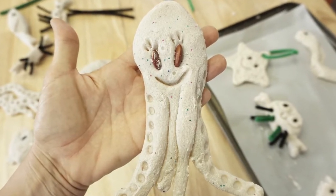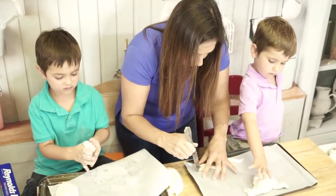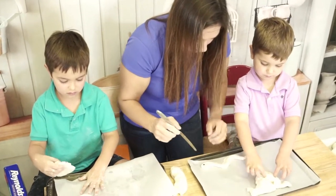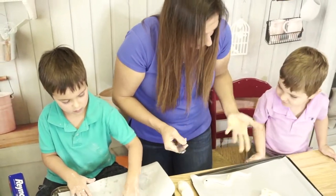Once you have this, we of course have to make a happy eel. So we're going to dip our knife in the water again, and we're going to do a little bit of a cut, then wiggle our knife up and down to open the mouth. Can you see his cute little mouth right there? And he's done!